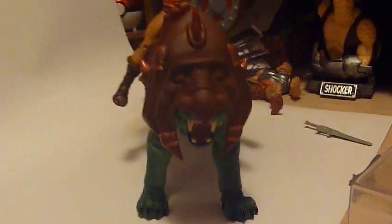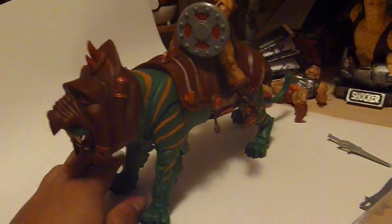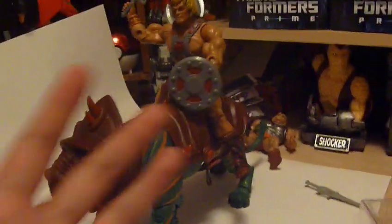This is definitely going to be the centerpiece of my MOTU line — just going to surround him with all his other comrades and enemies and have him striding into battle. It's much like a statue, which is awesome, because it's just so large.